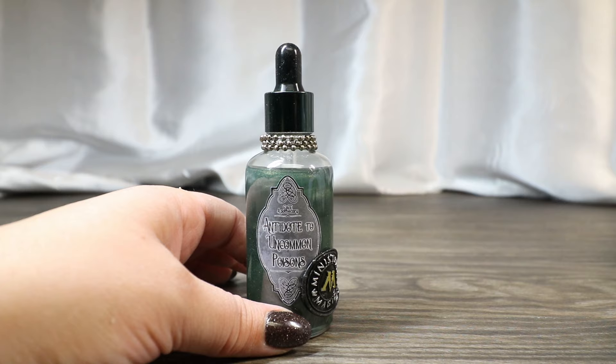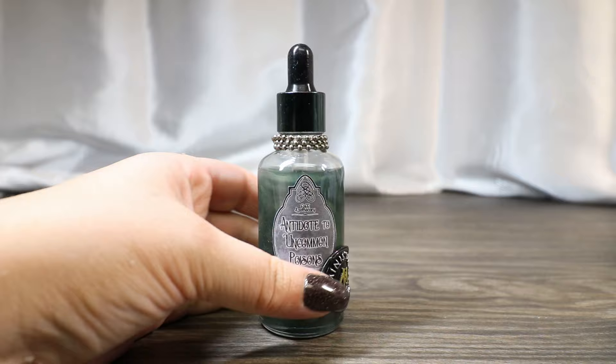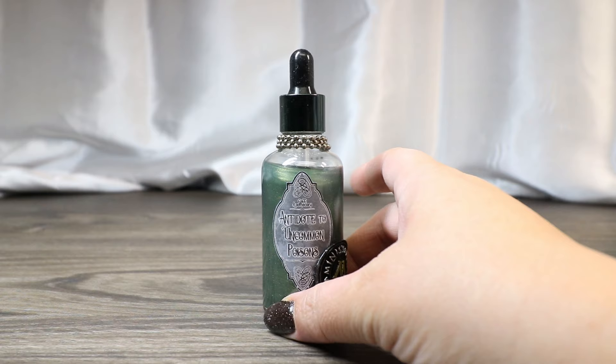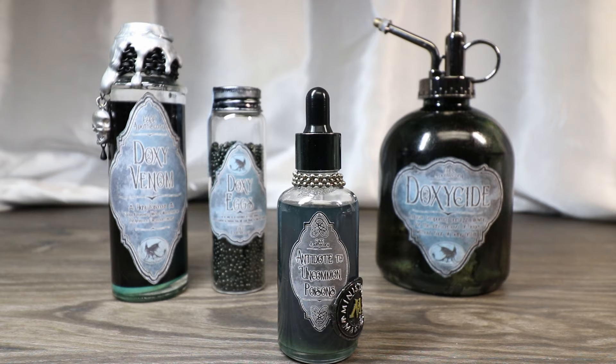This one's really simple, and when we shake it up we get this really great green swirling effect, and this just kind of finishes off our Doxy collection. And there you have it — our fourth installment in the Doxy collection, the Antidote to Uncommon Poisons. This will be a great addition to our potion and prop collection. If you guys like this video, give me the thumbs up. If you haven't subscribed, please do so, and we will catch you guys later — thanks so much.